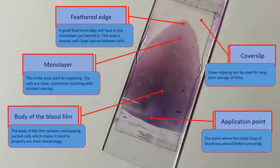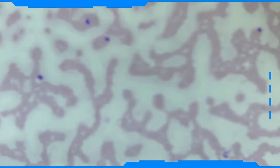The edges and feathered tail are useful as large cells, organisms such as microfilaria, or large clumps can be pushed out there. Hence, when making a smear it is important to ensure, if possible, that the spreader is narrower than the width of the slide and cover slip.